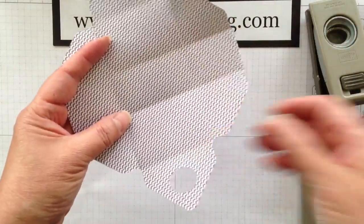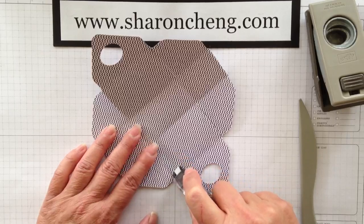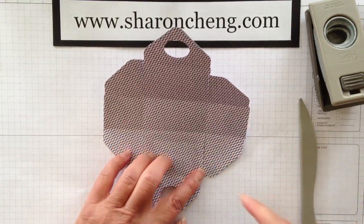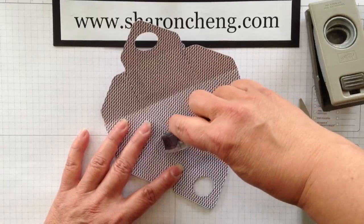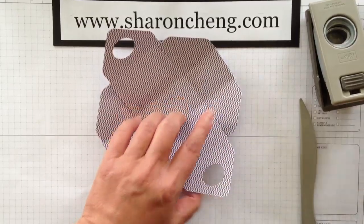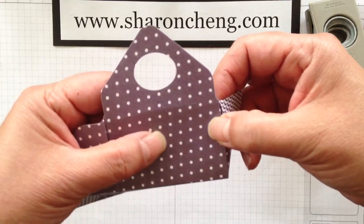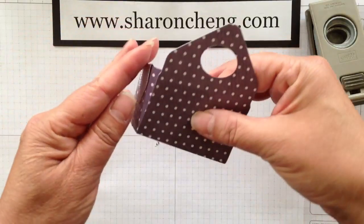Now to stick this all together, you're going to take your adhesive and do a U on the wide fold, just like that. On the right-hand tab, you're going to put a little bit of adhesive right there — I'll show you why in just a minute. You're going to do a U and just a little bit of adhesive on the right tab. I'm going to line up this edge with this and stick it together. This side comes inside and that's why you have that little bit of adhesive, because it's going to stick it in.